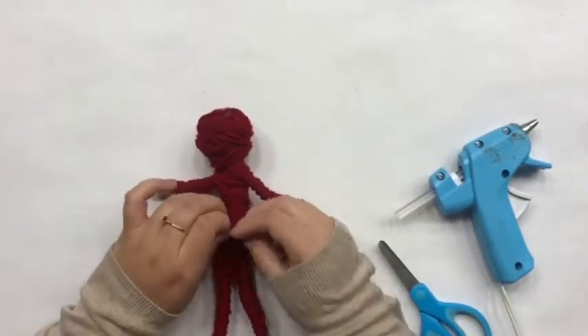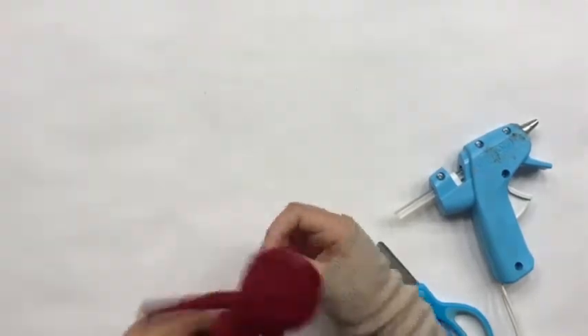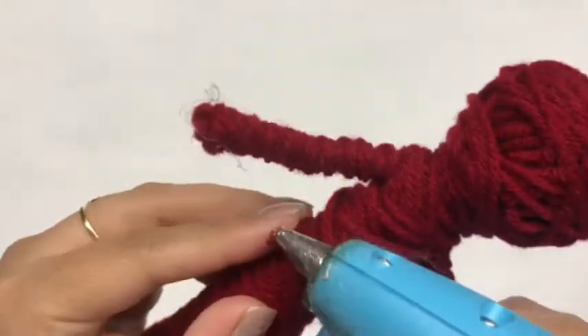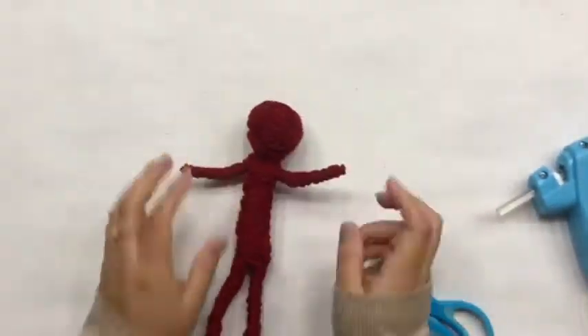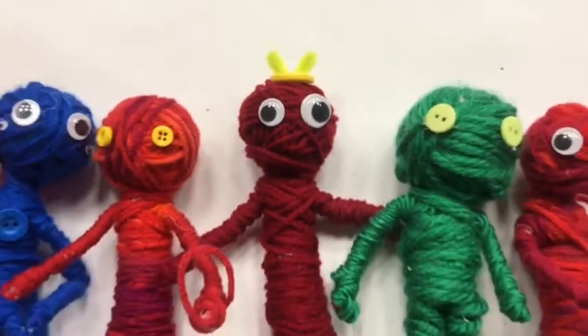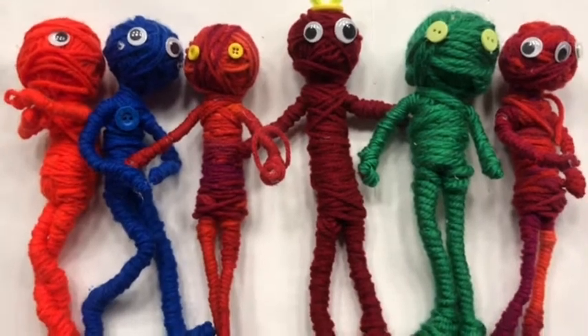Alright, now I'm getting done with my yarn buddy. What I do to finish is put the yarn a little bit under one, then over the other, then twirl around and hot glue the tip to the place and have it a little bit hidden. Now it's time to decide whether you want googly eyes or button eyes. These are the final results of my yarn buddy — as you can tell, I had a lot of fun making these. I made so many different types.